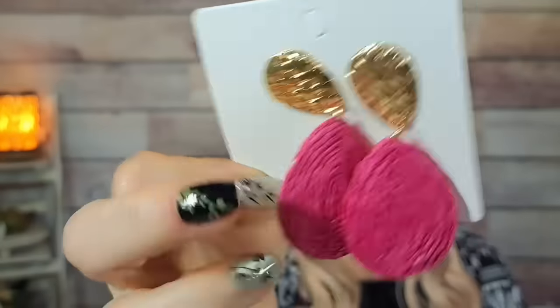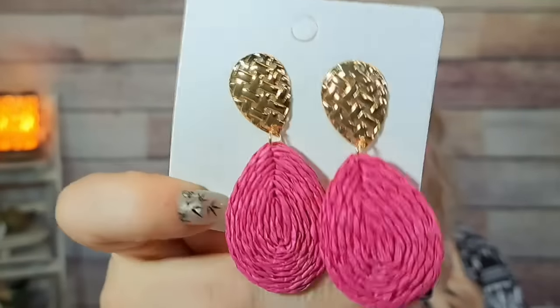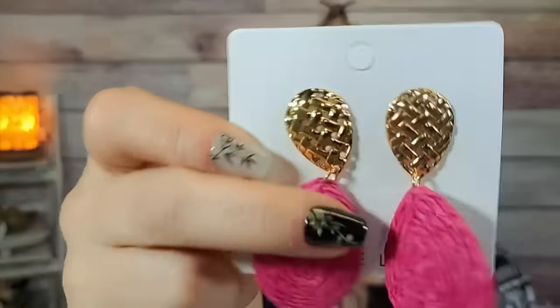Speaking of earrings — these were $1.75 and they're so stinking cute. They're like gold and hot pink and they look like rattan. The back is really finished well too. These are on post earrings so I'll probably need those earring backs I just showed. How cute are they? I love these.